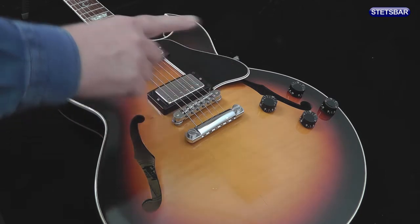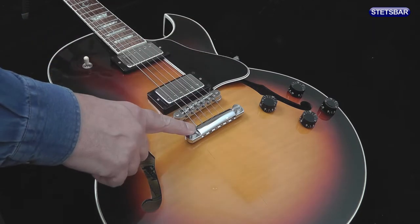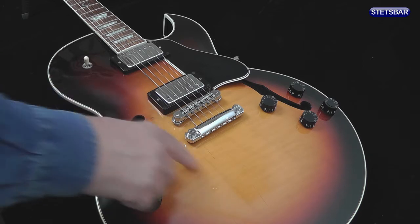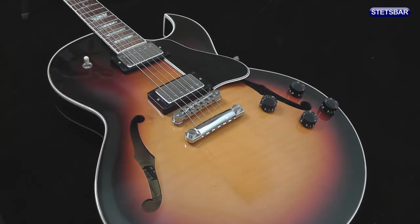To begin, what we're going to do is to remove the strings, the stoptail and the bridge, and make sure that this area behind the bridge pickup is clear and ready for installation of the Stetsbar.